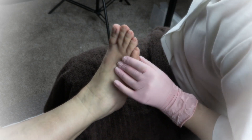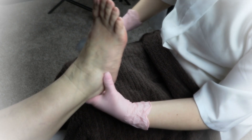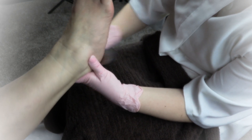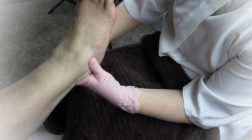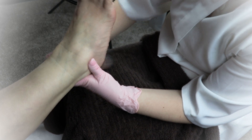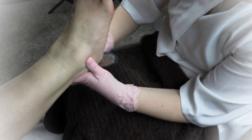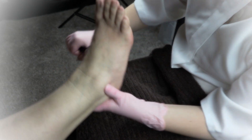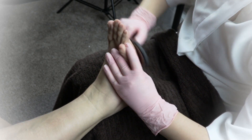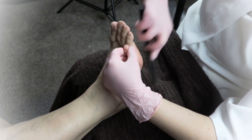Now go ahead and use your foot file. You can hold the leg at the ankle at the bottom and rest your own elbow on your lap to help support the weight of the foot, because your client shouldn't be holding the weight of the foot — it gets pretty uncomfortable after a couple of minutes. So go ahead, support the leg, and then start using back-and-forth motions to smooth out the calluses as best as you can.